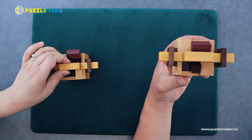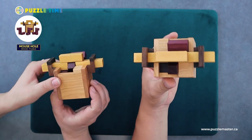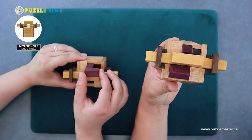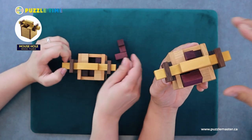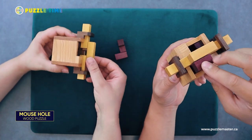Linnea, what do you want to start with? We've got two Alexander Magyarics puzzles today from Pelican, one of our favorite wooden puzzle makers. This is called Mouse Hole. I've really enjoyed his puzzles as of late — mostly with Pelican — and they are just amazing puzzles. Keep up the good work, Alexander.